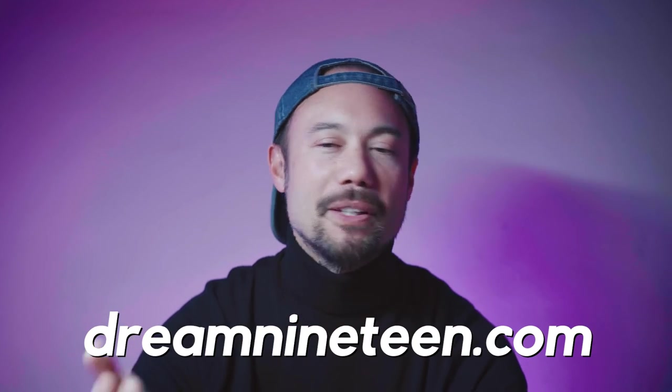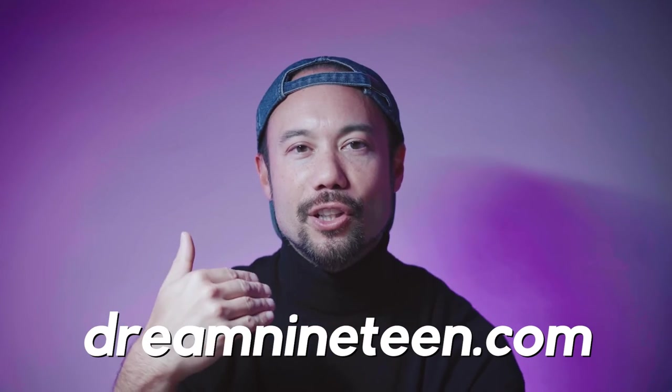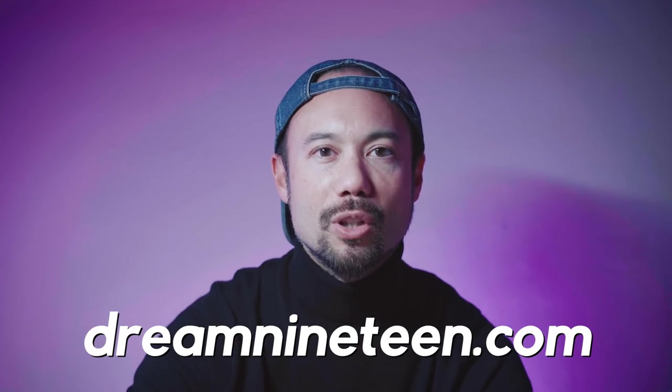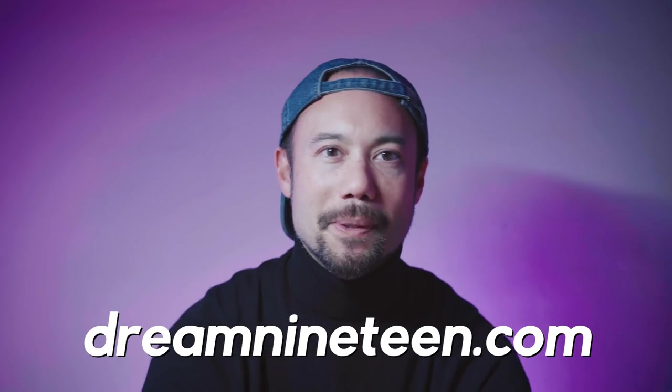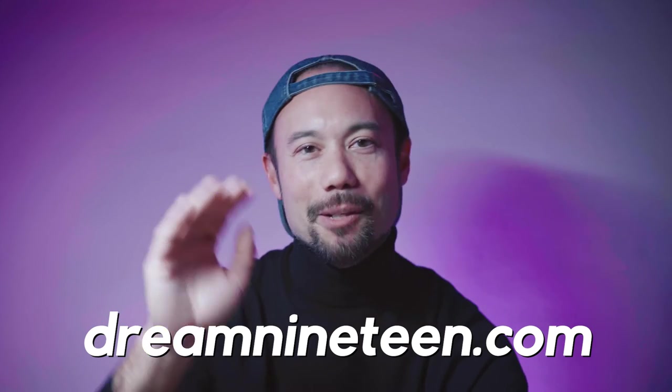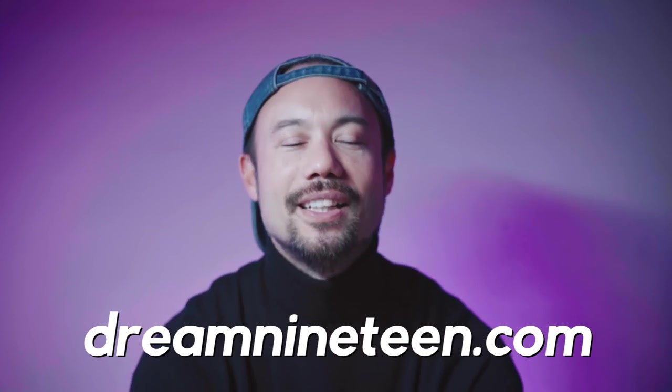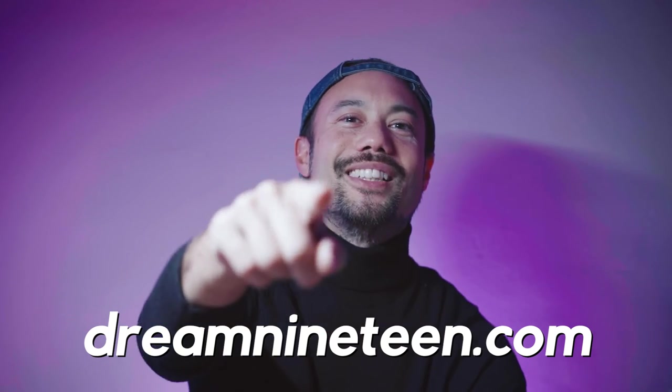If you have any questions you can leave a comment below, or you can reach me on my website at dream19.com. If you're a small business, a musician, or a dancer looking for a video, commercial, or music video, you can also reach me on my website under the 'Hire Me' tab to send me a message and I will get back to you within 48 hours. Keep dreaming and we'll see you next time.